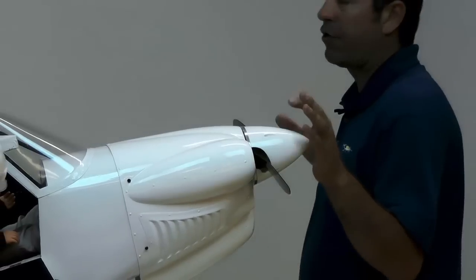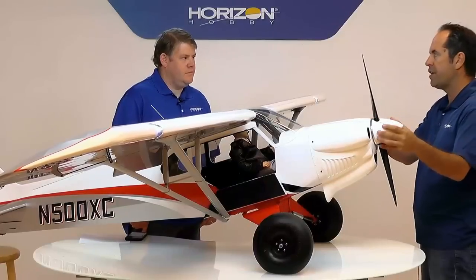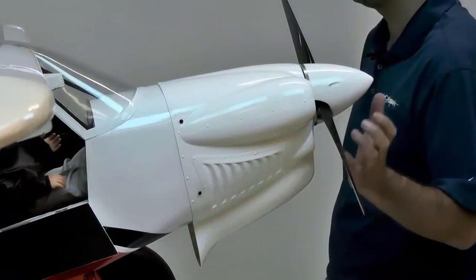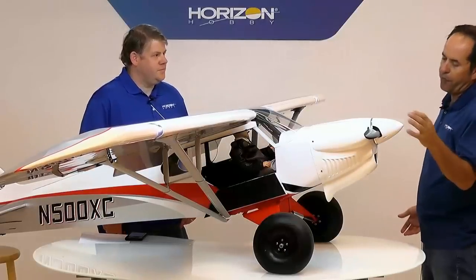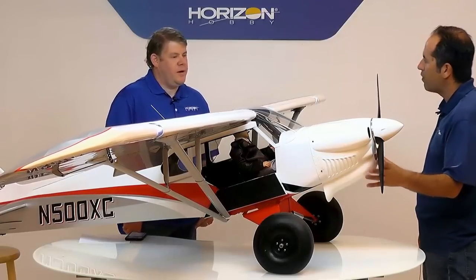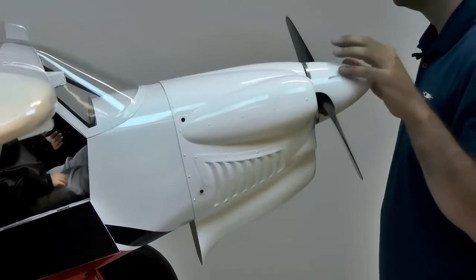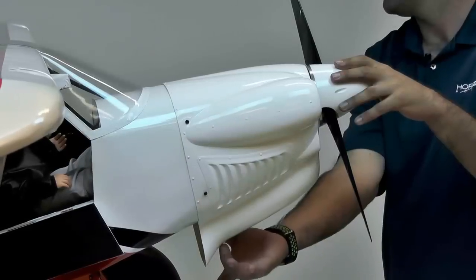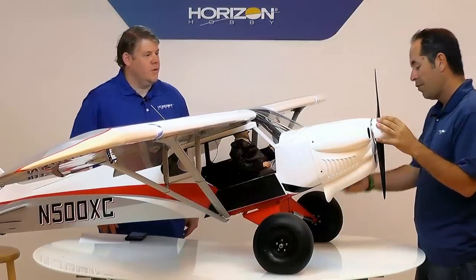We worked really hard with our factory to make the cowling the appropriate shape — one, to look like the full scale, because it's very different to a traditional Piper Cub cowling. More importantly to me was making it so we could fit a model engine inside. Obviously the full size is a four-cylinder flat-four configuration. A lot of our customers are going to use a single cylinder, which sometimes means cutting an unsightly hole in the cowling. No need with this — the cowling will slide right over the front of the Evolution 62CC with the Evolution muffler. The only thing you need to cut out is for the muffler tube exits. We're even working with the factory to make a specific muffler for this airplane that will exit out the bottom.